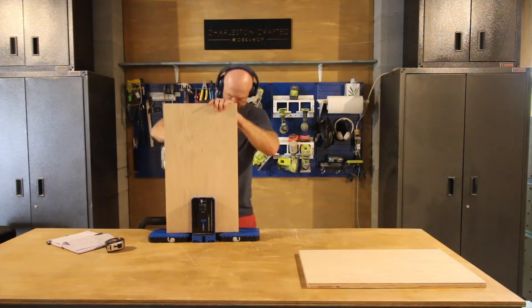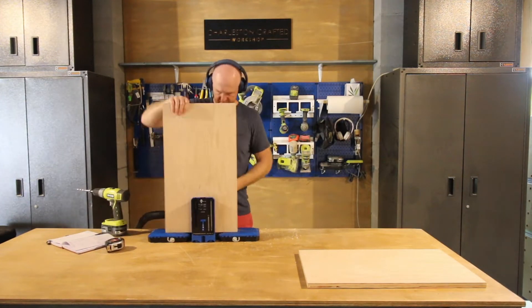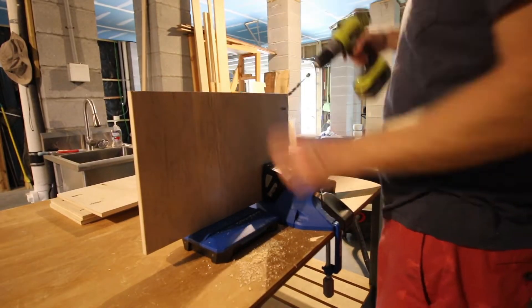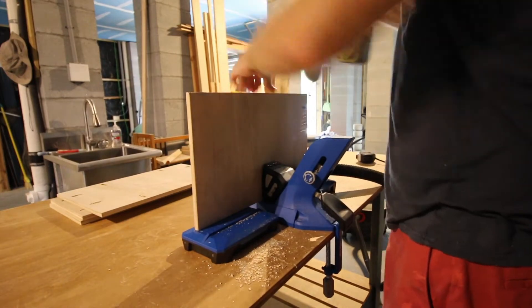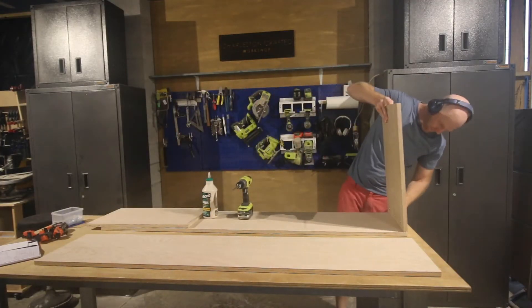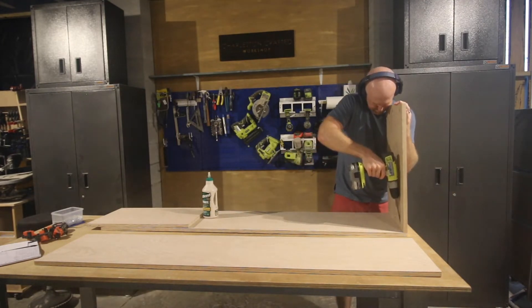Once all the pieces were cut, we used our Kreg 720 Pro Pocket Hole Jig to drill the pocket holes in all the places necessary to assemble this table. This included the shelves and the sides, and even the back. We wanted to have lots of pocket holes for sturdiness, and then it was time to put it together. We started by assembling the box frame itself.